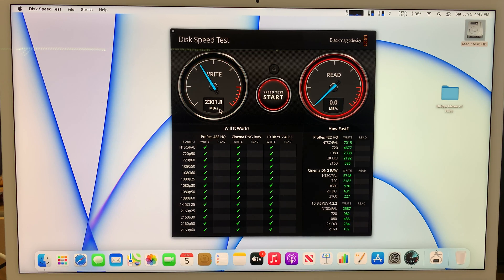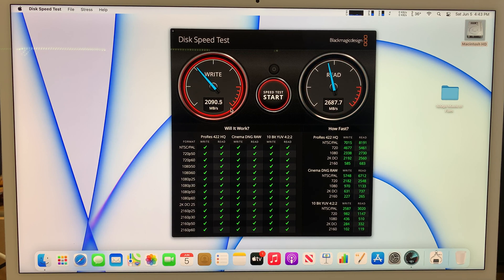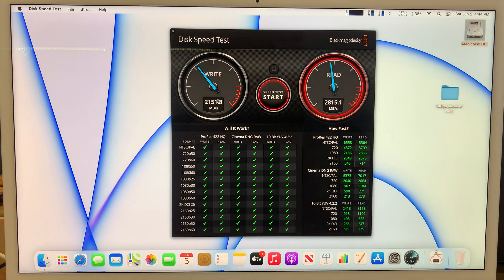The left side shows write speed and the right side shows read speed. It will keep running until I press the middle button to stop it. The write speed goes up to about 1884 MB/s and the read speed is about 2713 MB/s. The write speed ranges between 1800–2200, so around 2000 MB/s average, and the average read speed is about 2800 MB/s. Read is faster than write.